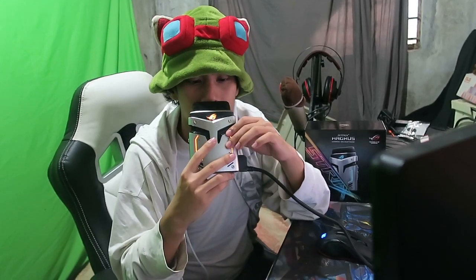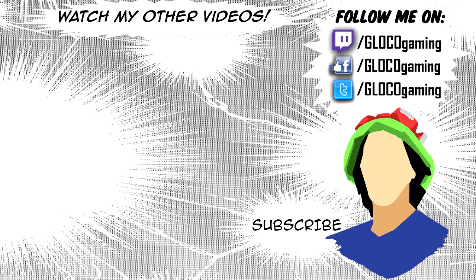And that's pretty much it for the Asus Strix Magnus, guys. If you want to know more about this microphone, do head on to its product link in the description below. It's a good mic — it doesn't smell like a deodorant though, so that's very good.